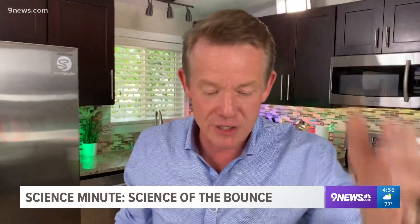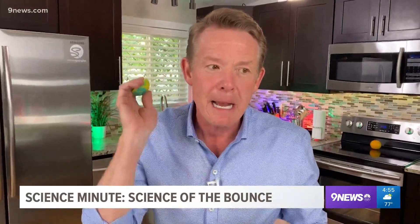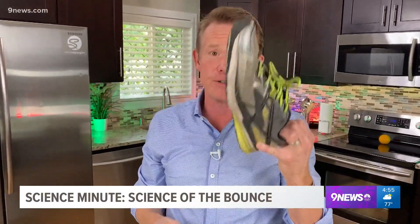It's all about potential energy, kinetic energy, and absorbing energy at the same time. I'm Steve Spangler, and that's your Energy Absorbing Potential Energy, Kinetic Energy Science Minute. That was a lot. Higgins, take your shoe back.